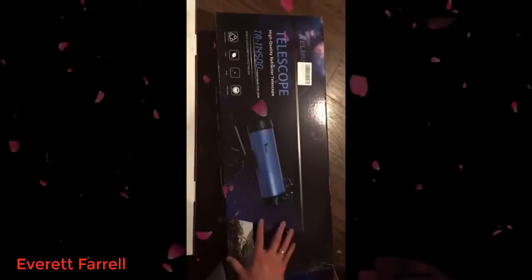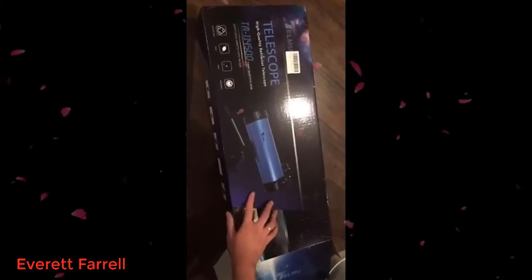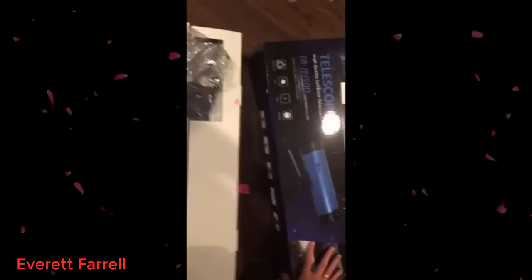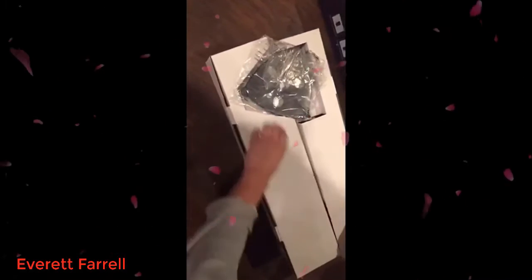I got this scope for my phone and it arrived on time. The package is really good and it's much bigger than I thought. I opened the box — let's see what's inside.